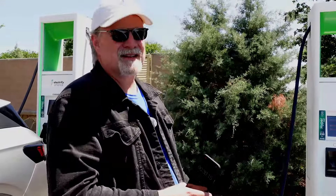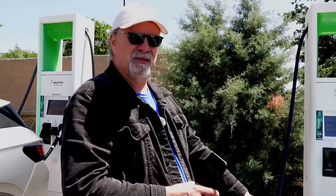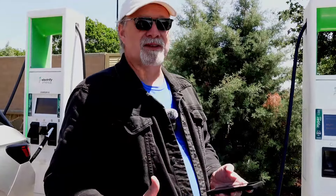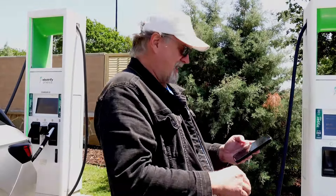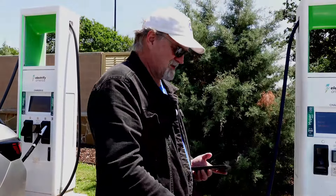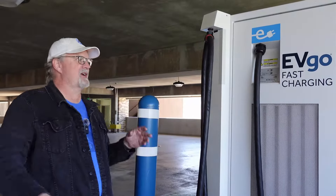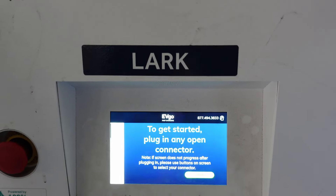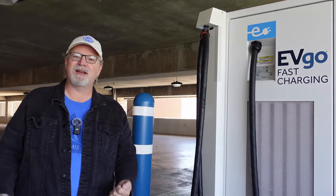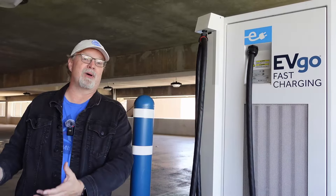That is the handshake time for Electrify America — we had to activate that through the app. The Bolt doesn't have plug-and-charge capability at Electrify America. The next place we're going to is an EVgo that does have that. Some CCS cars can do plug-and-charge at Electrify America — the Mustang Mach-E can — but the Chevy Bolt cannot.